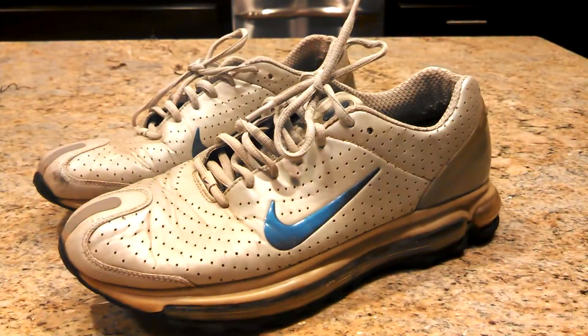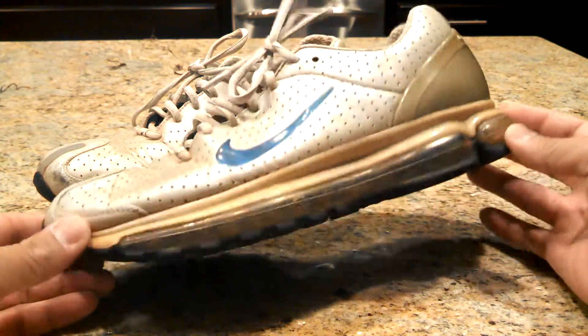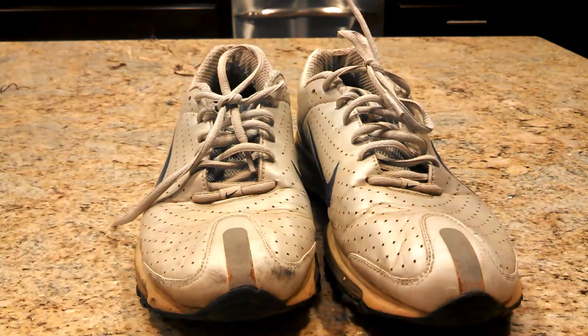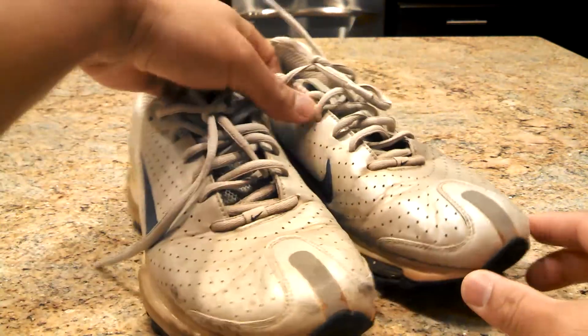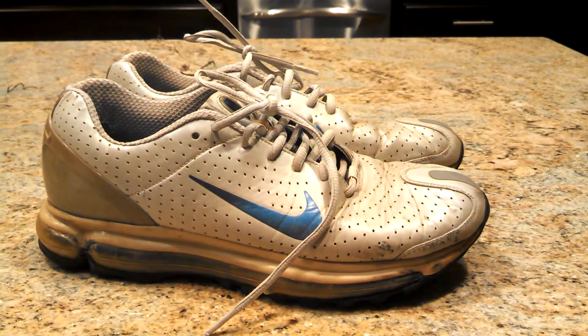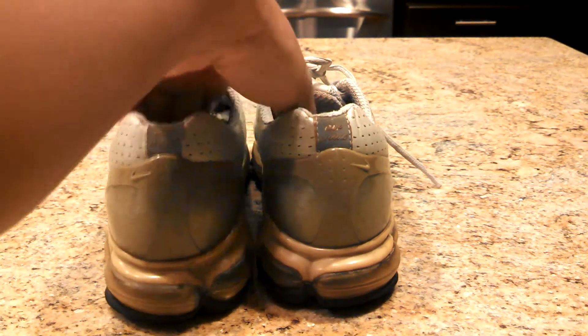I wore these out and have subsequently used them for river rafting and camping, so they're pretty beat now. But this is basically my call out to Nike to redo these shoes and maybe throw in some new colorways for us. Really great shoe.